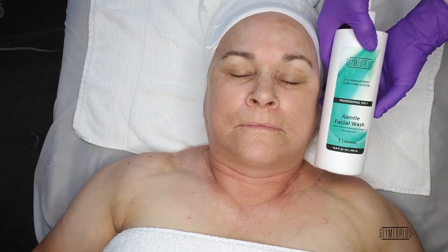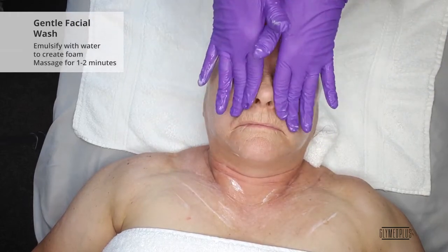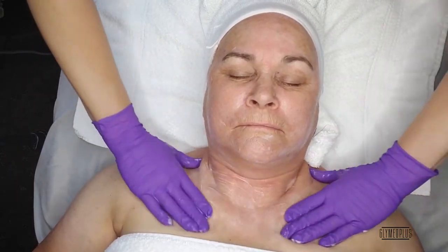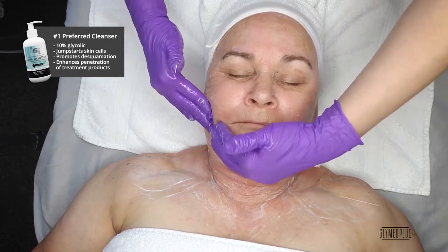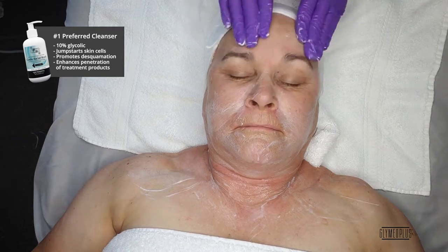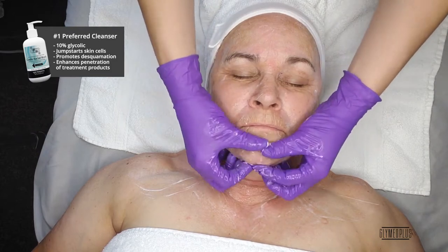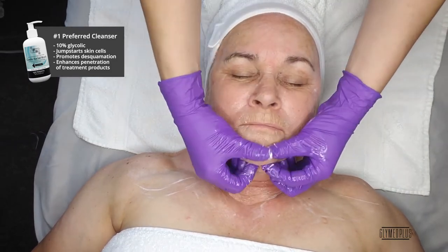Next up, we are going to dispense one pump of the Gentle Face Wash to palms and emulsify with water to create a foam. Massage into skin for one to two minutes, avoiding the eye area. The Gentle Face Wash is our number one preferred cleanser for in-treatment and home care. It is a paraben-free cleanser with 10% glycolic acid that jump-starts skin cells, promotes the desquamation process, and enhances the penetration of treatment products.